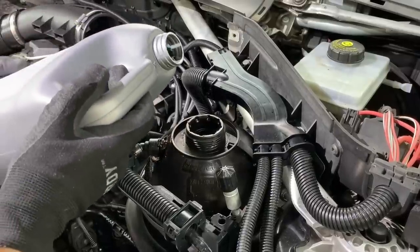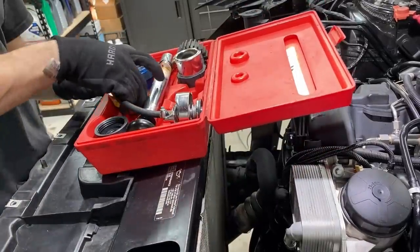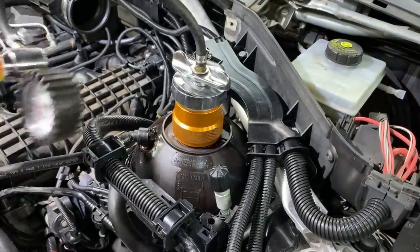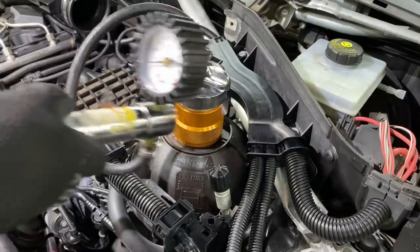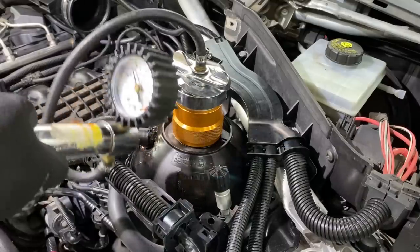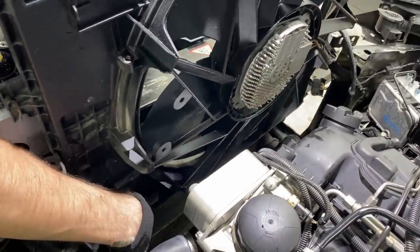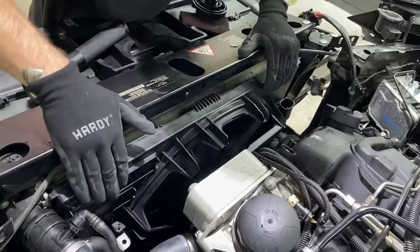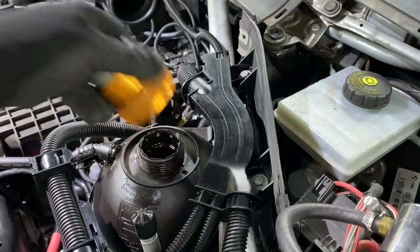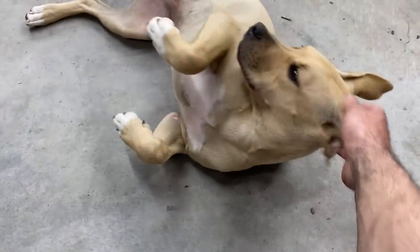Let's see how my pour skills are today. Oh yeah — nailed it. Time to bust out the old cooling system pressure tester. Just like smoke testing an intake, you never know if the cooling system is tight until you put pressure in it. If you guys like to wrench a lot, I highly suggest having a pressure tester — I'll link one in the description for an affordable one with adapters.